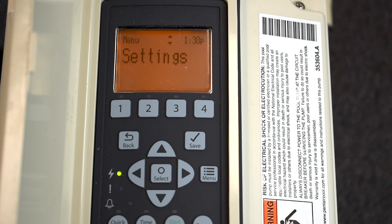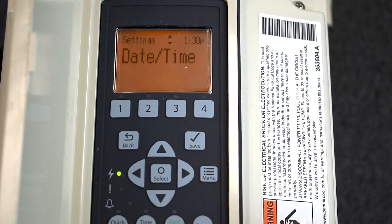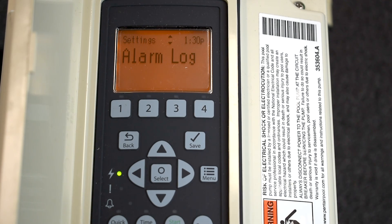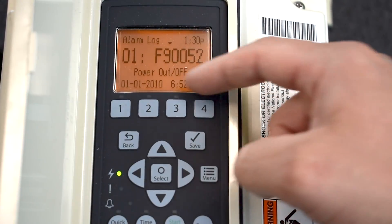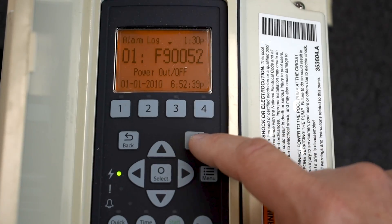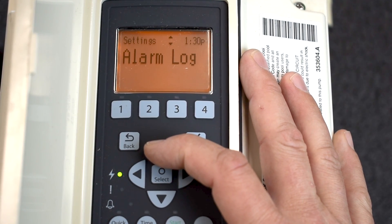Next, go back into the Settings menu and go up. You'll see the options: Alarm Log, Device Number, Min and Max Settings, and Date and Time. Let's go over the Alarm Log. If you ever have an alarm issue, you can go into the Alarm Log and it tells you the date and time of whatever alarm occurred. A technician is going to look at this if you have any issues so they can diagnose where to start.